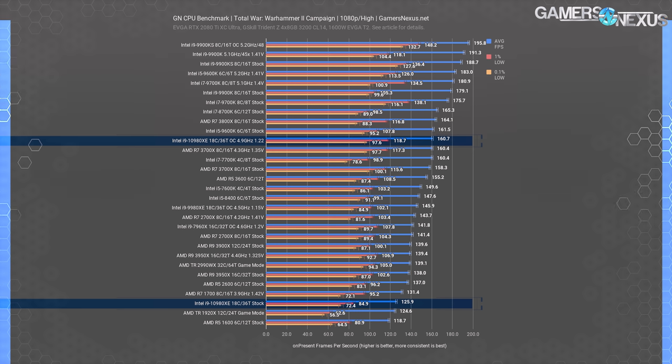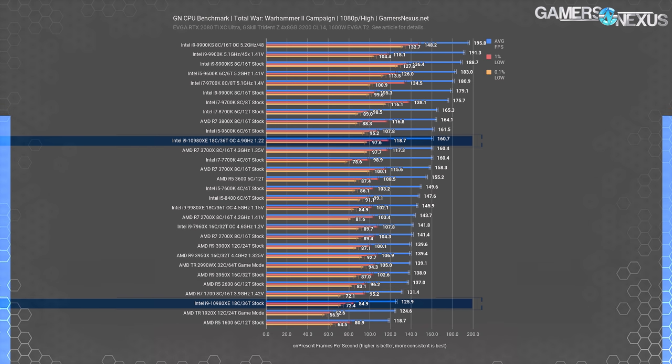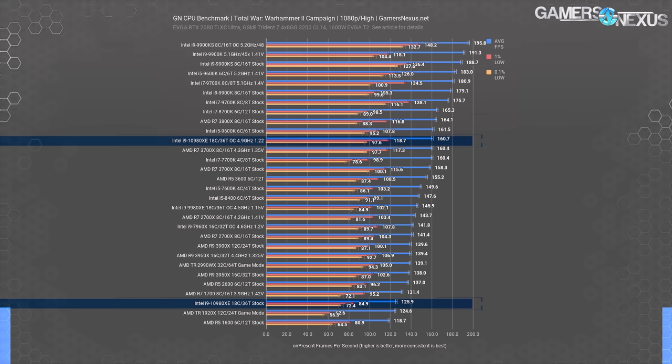Total War Warhammer 2's campaign benchmark shows one of the worst performances for high-thread-count CPUs. We previously showed the 3950X doing poorly here at R5 2600 levels, and this time the 10980XE joins it toward the bottom of the chart, sitting right next to an R7 at 3.9 GHz. The overclock does help with a 28% performance uplift, but that fizzles when realizing it's tied with an i7-7700K, i5-9600K, or R7-3700X with an OC — certainly not $1,000 parts, and just a byproduct of using an HEDT CPU for gaming.